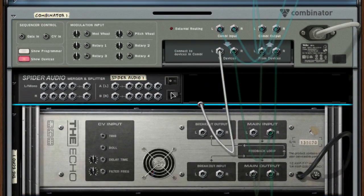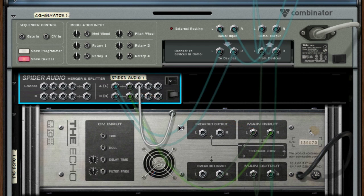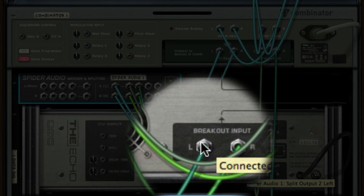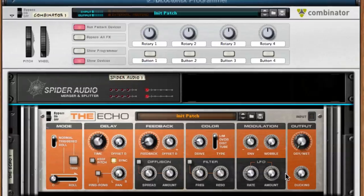Let's reroute the input through the splitter, sending one split right back to the main inputs, and another into the breakout inputs. It's the breakout inputs that will allow us to bypass the delay and still access the other modules. And it's the main inputs that will provide the dry signal that allows us to use the wet-dry control to create parallel processing using only the Echo.